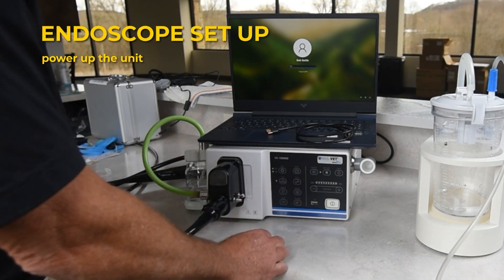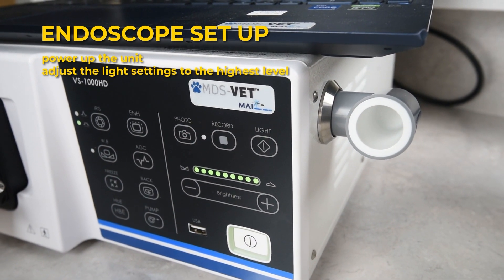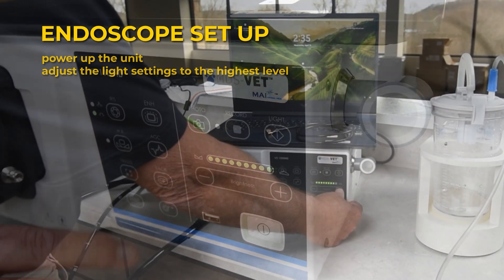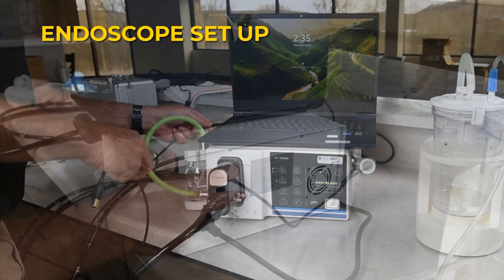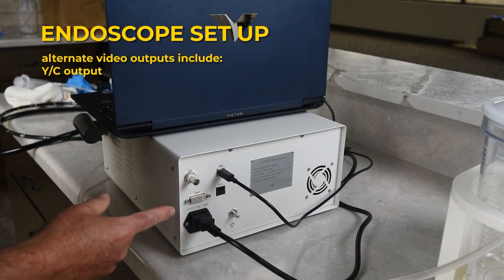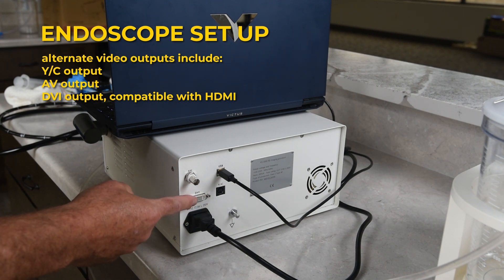Power up the unit and adjust the light settings to the highest level. Connect your laptop using the provided USB cable and launch the Debut Video Capture software. Alternate video outputs include a YC output, an AV output, and a DVI output. DVI is compatible with HDMI, so you can connect directly to any monitor with an HDMI input.